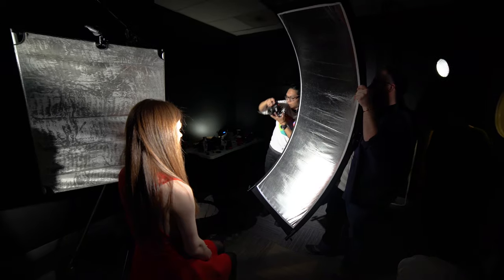We then lit Abby from the side with the snoot and used a reflector on the other side of her to bounce some of the light back on her face for a softer, more glamorous look.